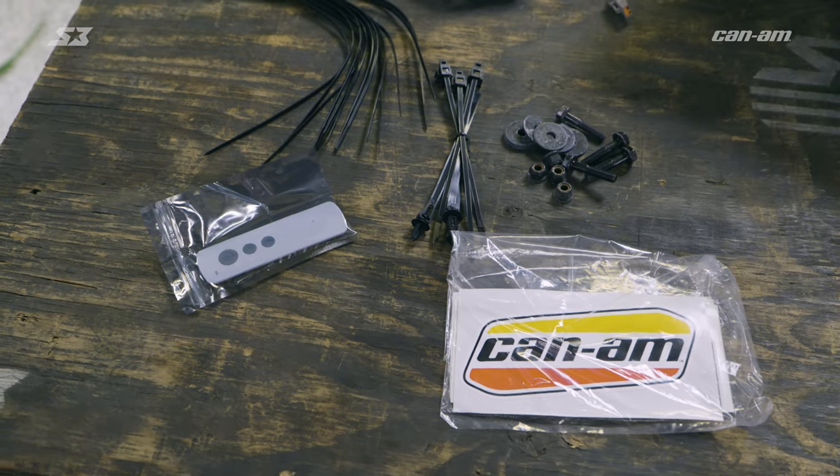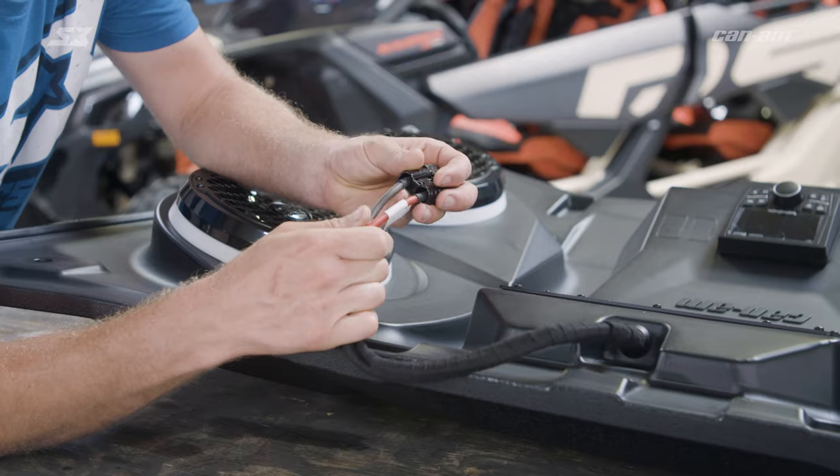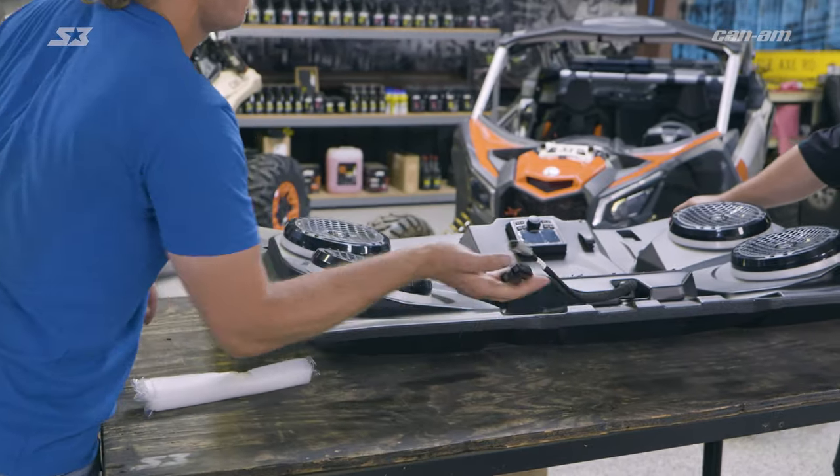It should have some installation hardware and some zip ties to hold wires down. Can-Am sent you a plug-and-play harness with only three wires in it, so this ought to be really simple and nice.